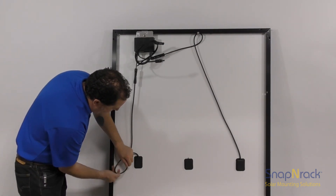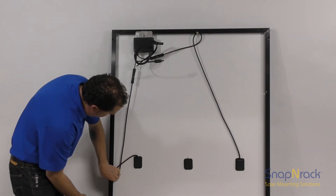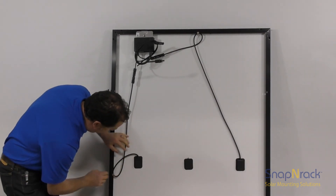Using the same technique for the second conductor, we twist the PV wire into a loop, we attach a smart clip at the loop, and then we push the loop and smart clip onto the lip of the module frame.